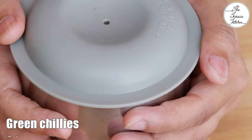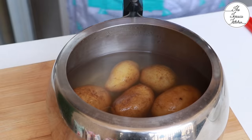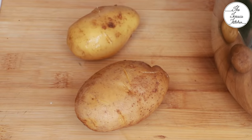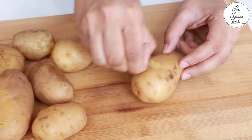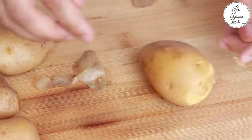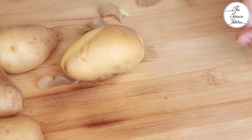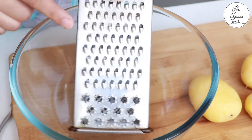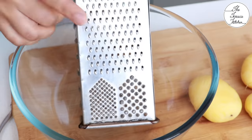In another mixer grinder jar, add three to four green chillies to make a paste. Our potatoes are also done — let's quickly peel them. You need to do this while the potatoes are still a little hot, so be careful. If you let the potatoes cool down completely it would be difficult to mash them well, so at least while they are a little warm, use the smaller grater.